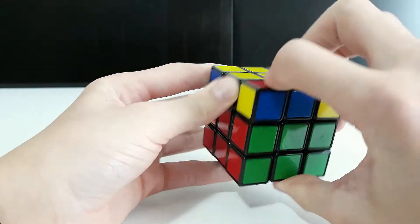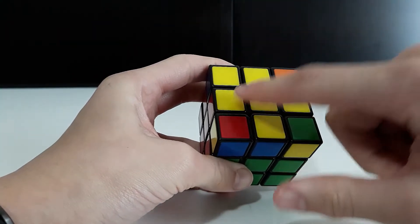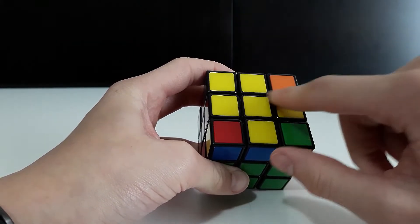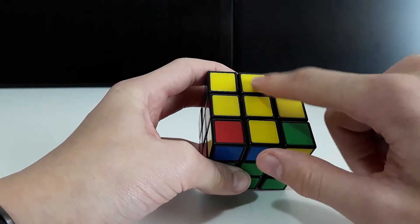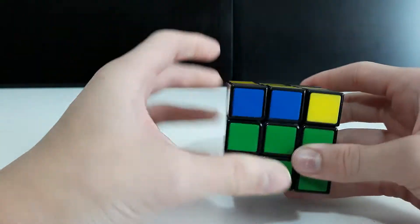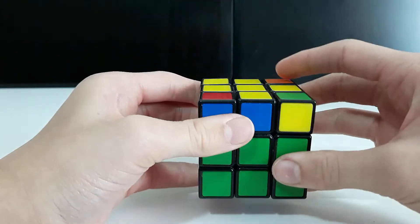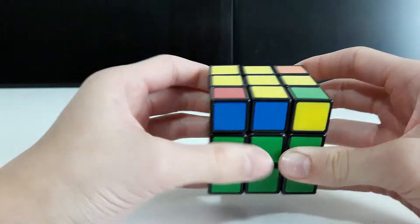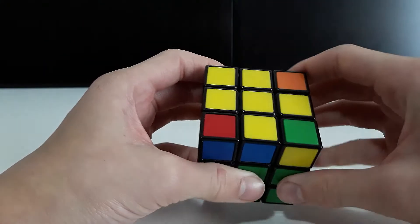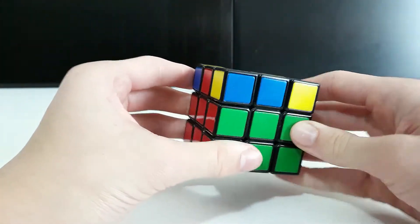To get from the line to the cross, turn the face and do the algorithm again — now you have the cross. If you didn't have the dot or line at all, do the right algorithm once, then the left algorithm, then the right algorithm five times, and the left algorithm five times, and you should end up with one of those patterns to solve from.